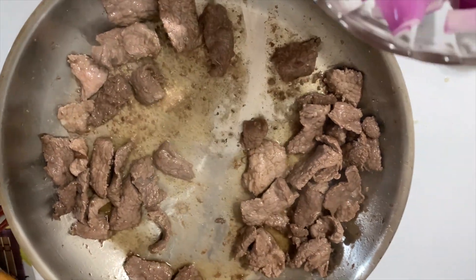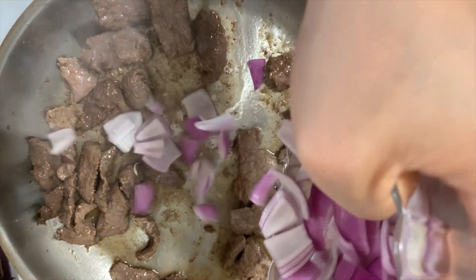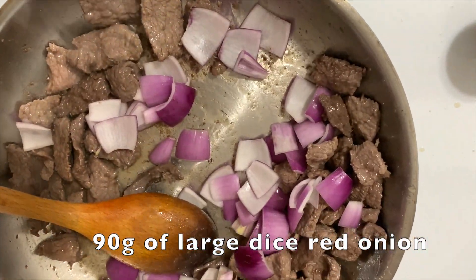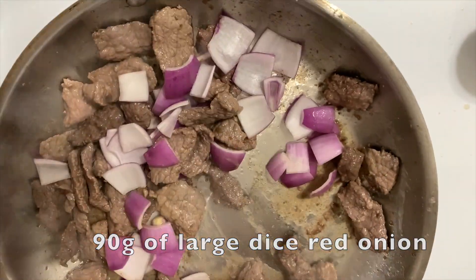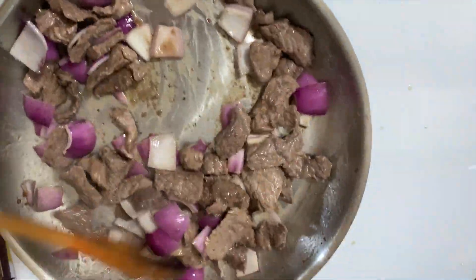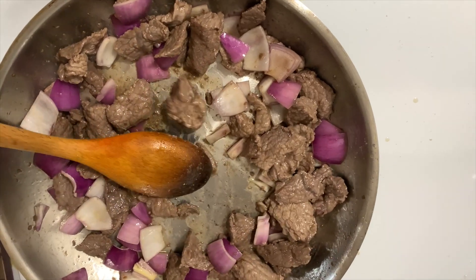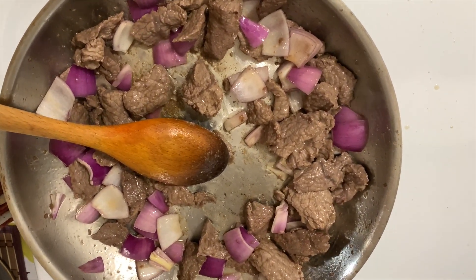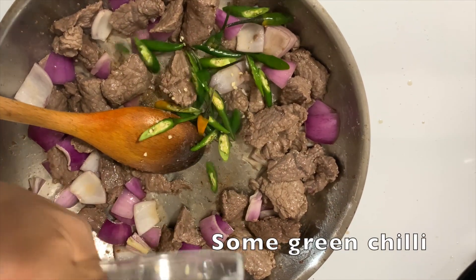I'm going to cook it, doing 90 grams of oil. And then we will put the sauce on the plate.